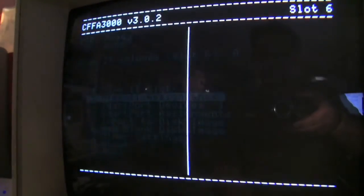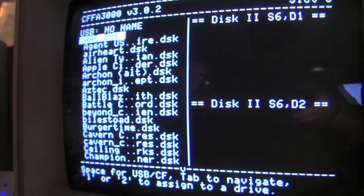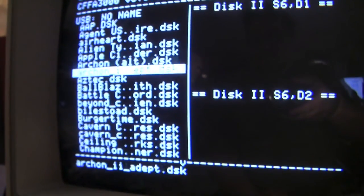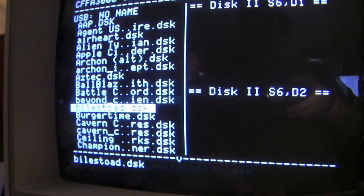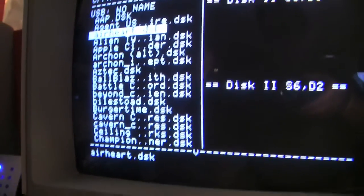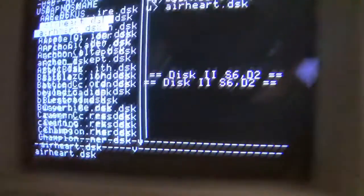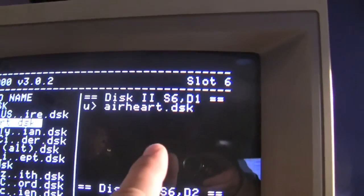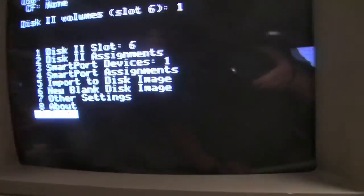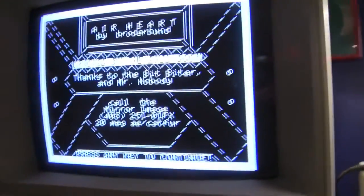Let me click disk 2 assignments, and it will show you disk images that are on the SD card. You can run through and see some of the images. Let's pick Earhart because it's pretty. You hit 1 or 2 to indicate what drive you want it to go into. It comes over on the side here, and now I hit escape, go to 9 to boot, and here we go. It's booting right up.